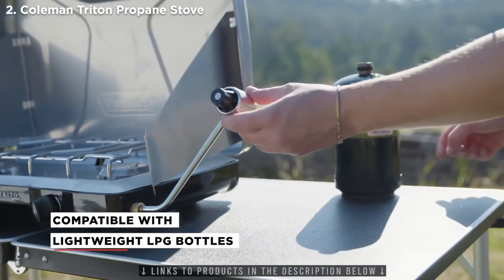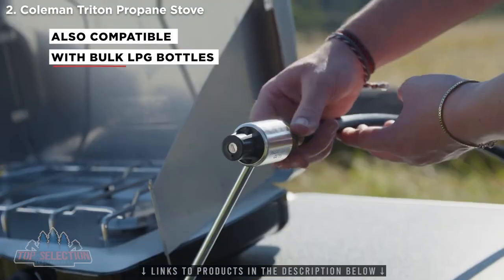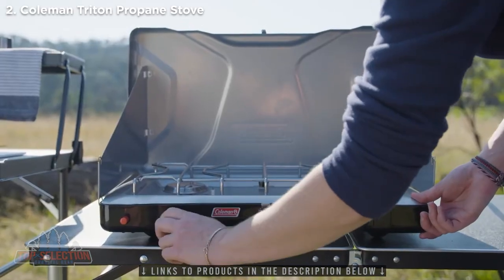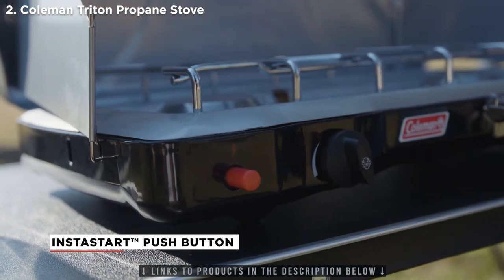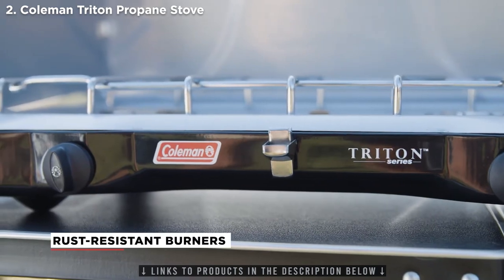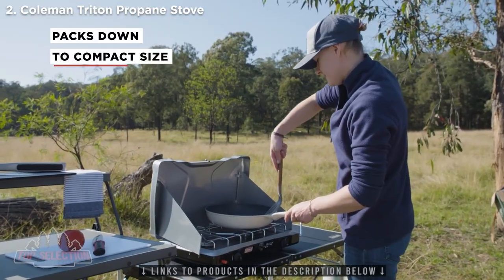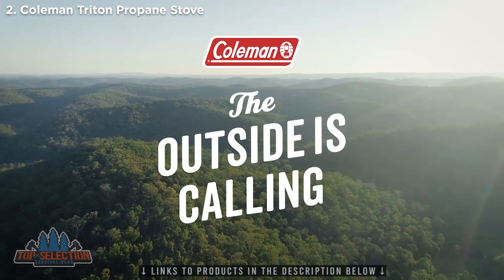You can run this stove via a lightweight LPG bottle, which can be easily attached to the regulator. Or, you can use the optional extension hose to connect bulk LPG bottles with a standard 3/8 inch fitting. Other features include an Instastart push button for quick and easy ignition. The cooktop's removable grate, together with the stainless steel rust-resistant burners, make for easy cleaning. And the Triton packs down to a compact size with a handle for easy transportation. Coleman — the outside is calling.